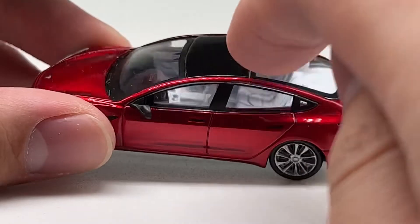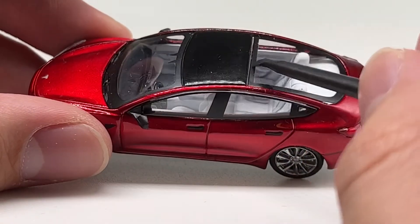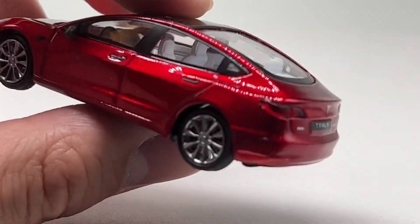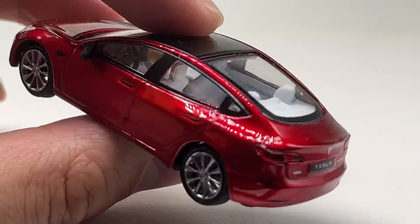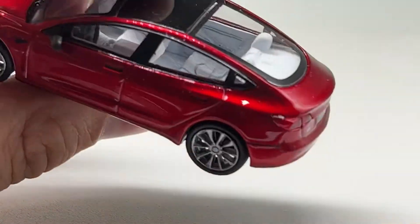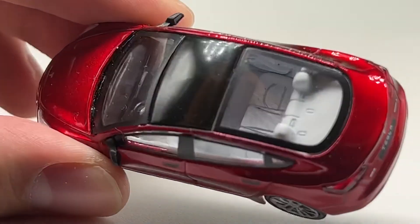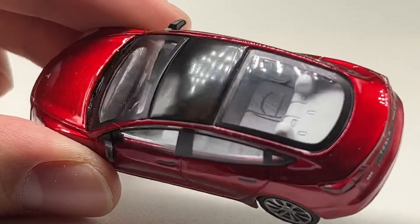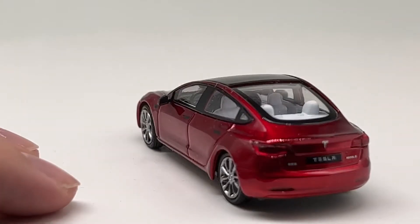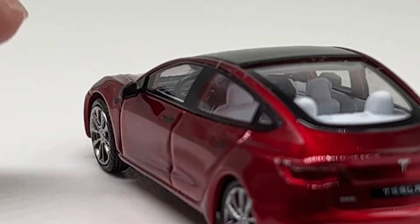The roof is pretty well done. There's a plastic piece that appears to be a separate piece from the window sections, which is nice. The interior is pretty nice too — the steering wheel is black while everything else is white, so there is some coloration inside. You can see the giant iPad-style screen that Tesla and pretty much every other automaker uses, and that whole dashboard is black. The mirrors are rubber but don't have any inserts.